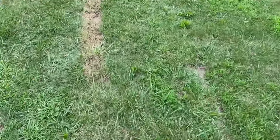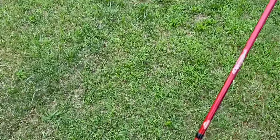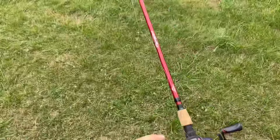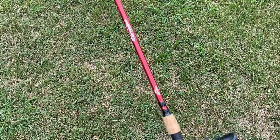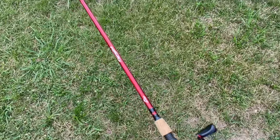So this bait caster is pretty special ladies and gentlemen. We're going to take a few casts with it just so you guys can see what this thing is about, and then we'll talk about it a little bit. Backlashed on me a little bit — no big deal, I haven't adjusted the brakes or anything. So we'll turn that magnetic brake up just a little bit, reel this bad daddy in, and then we'll see what else we can get into.